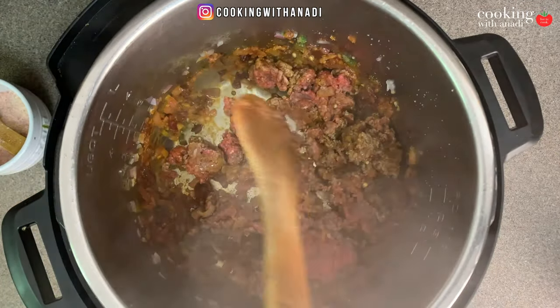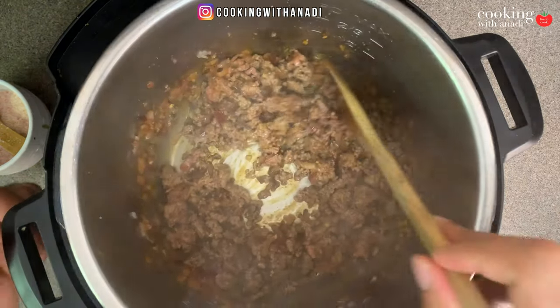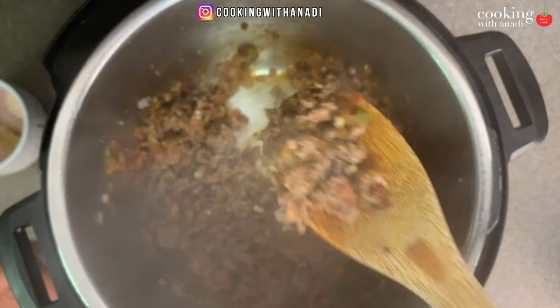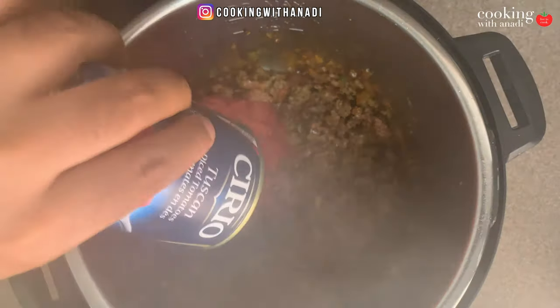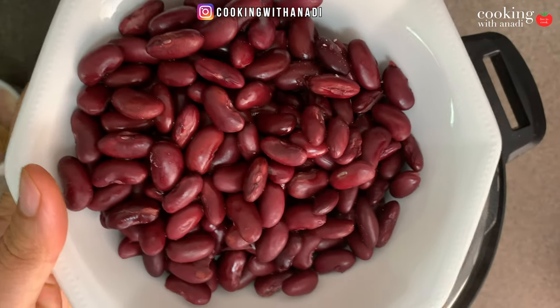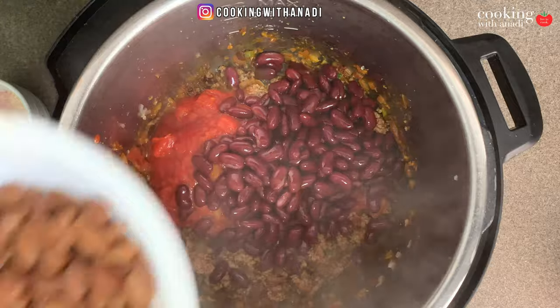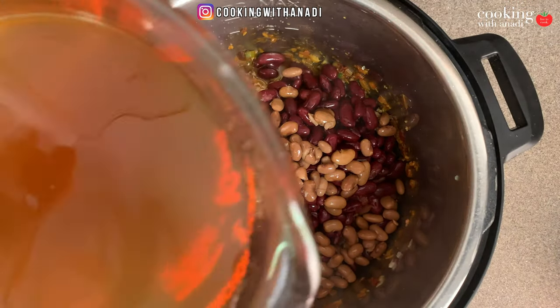The meat is now almost all browned with no large chunks left. Now let's add in the tomatoes — just some diced tomatoes — then some kidney beans (canned variety) and some pinto beans as well. Then add in all of your broth.